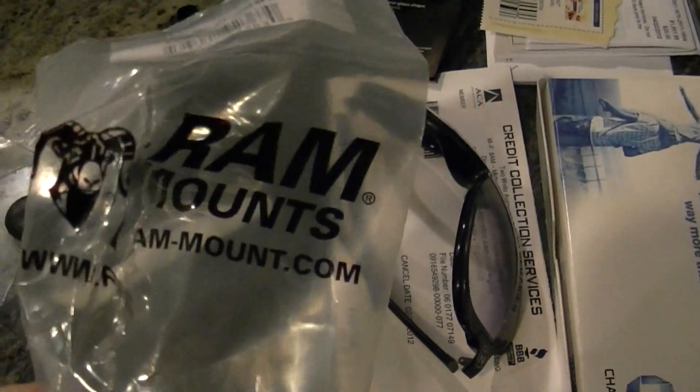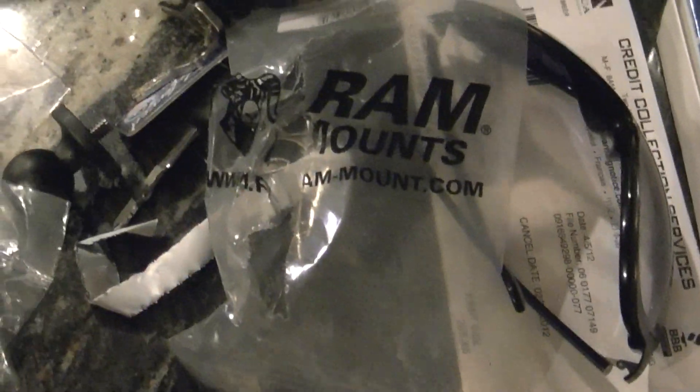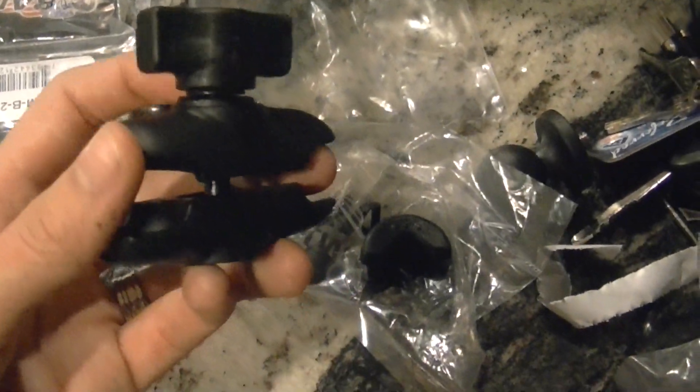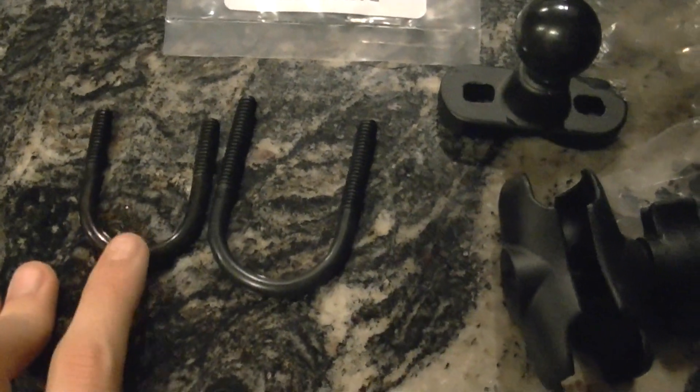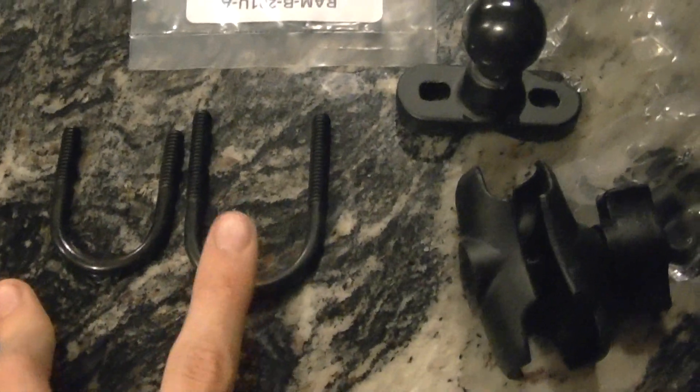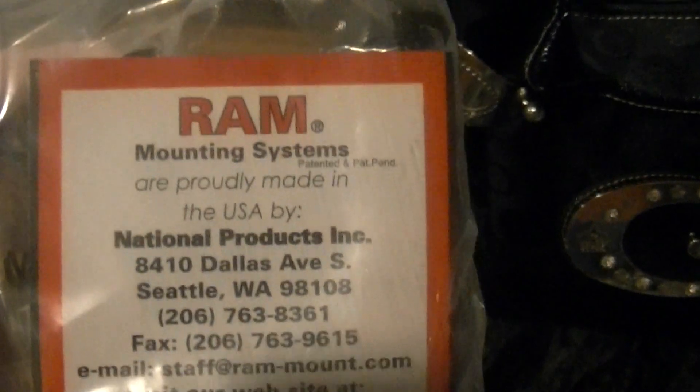My mount came. I got it from rammount.com through eBay. It's pretty cool — it's got all the little connectors here with the ball joint and the actual mount. It came with two sizes if you want to mount it to the smaller area of your handlebars or, like me, in the middle. RAM mounting systems — very, very good quality. I got it on eBay and it was $34.